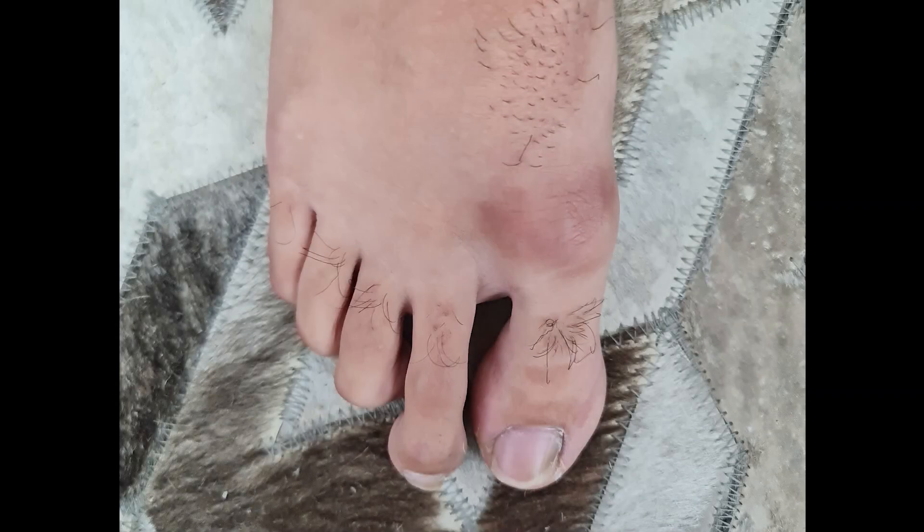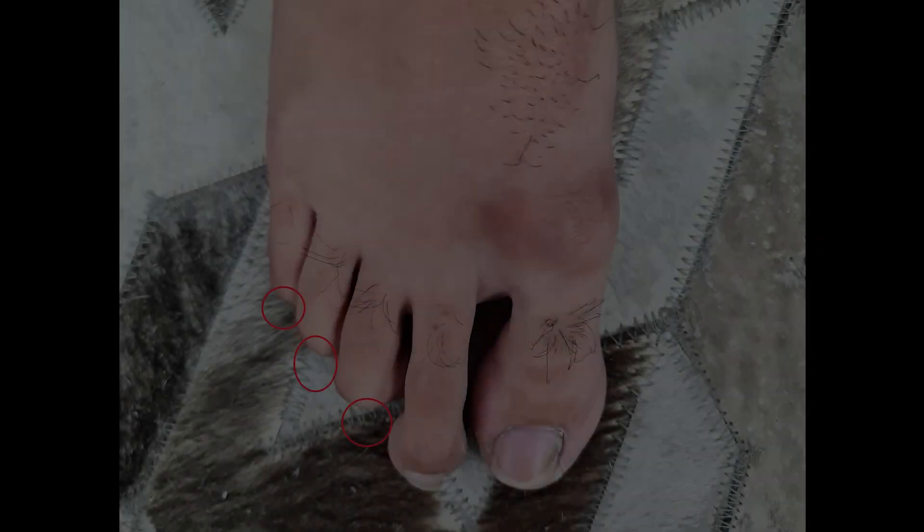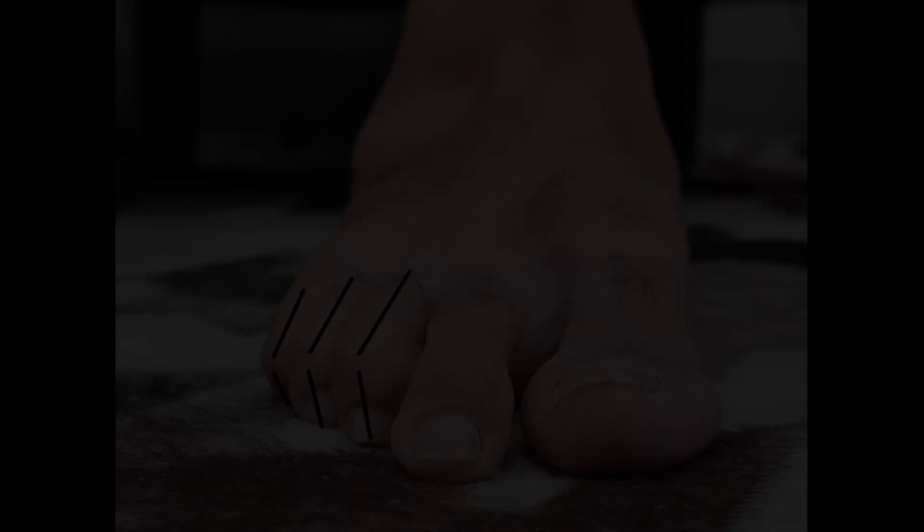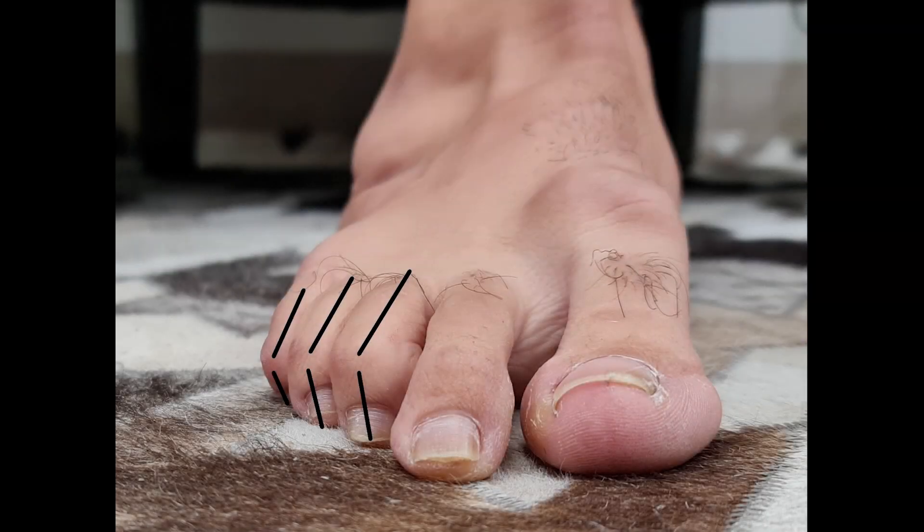Hi all. With a malar toe deformity there is excessive flexion at the distal interphalangeal joint. In our patient here the third, fourth, and fifth toes were involved. When you look straight down at the foot with malar toes, the ends of the toes are not visible, and when you look at the front-on picture you can see that flexion deformity at the distal interphalangeal joints.